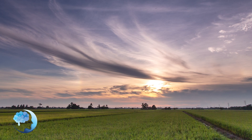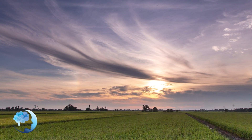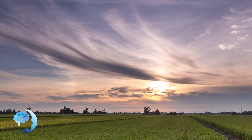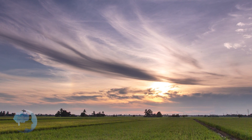Beautiful. And when you are ready, gently allow your awareness to come back into this space — the here and the now. Thank you.